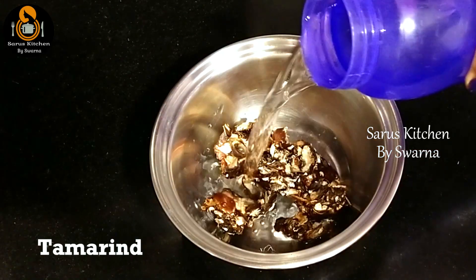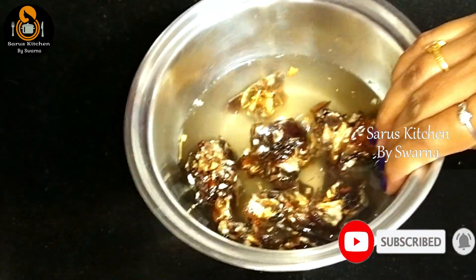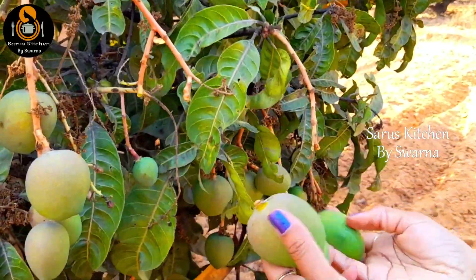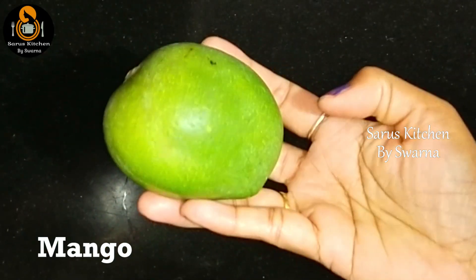First, take some tamarind and clean it with water. Then add water to it and let it soak for about 20 minutes. In summer, raw mango pulihoora is a must-try. Peel the skin of the pachchima audkaya and grate it.